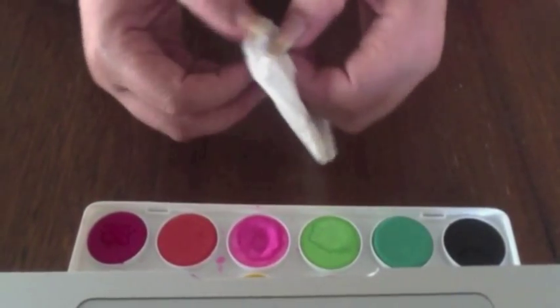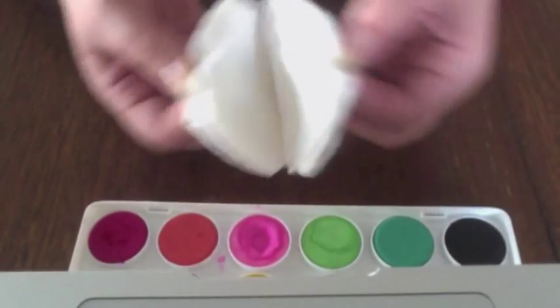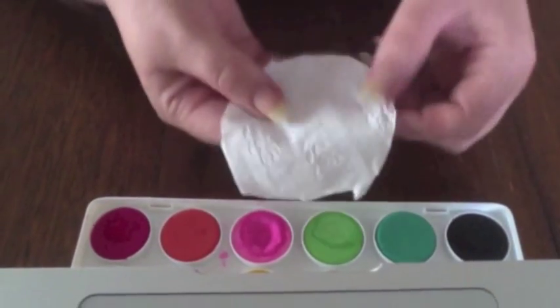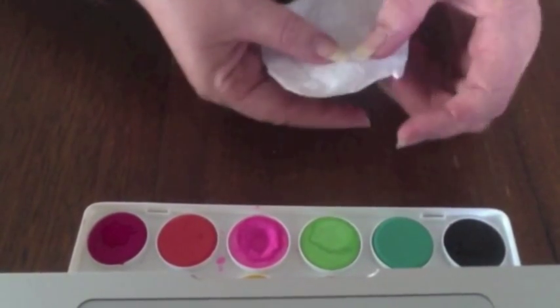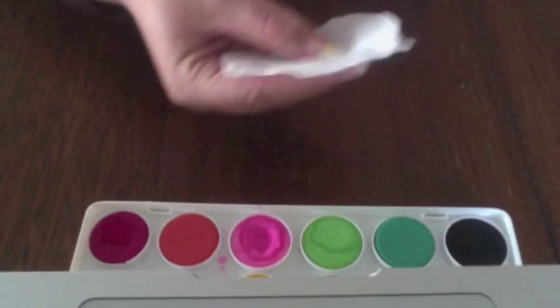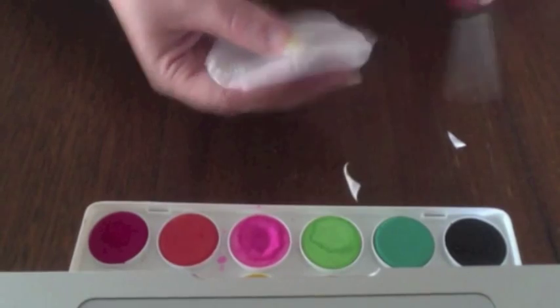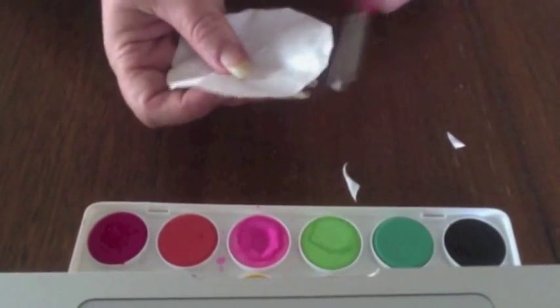Now you need to separate your toilet paper back into the 10 separate sheets. One thing you really need to look for is these little jagged edges. We do need to cut those off because we're trying to make a flower that looks nice and soft and those edges will stand out.